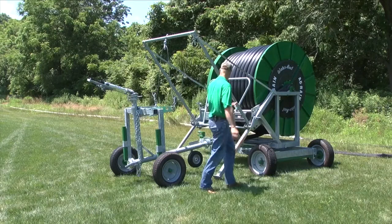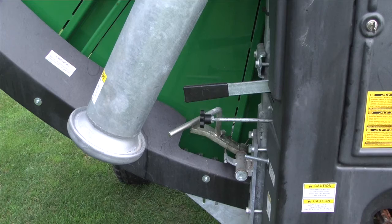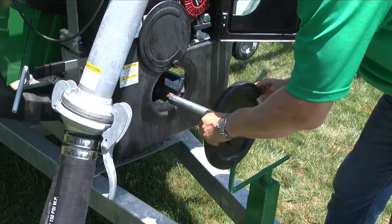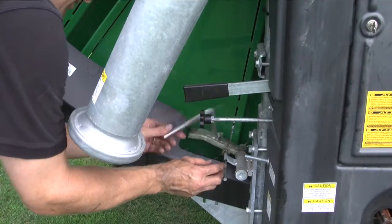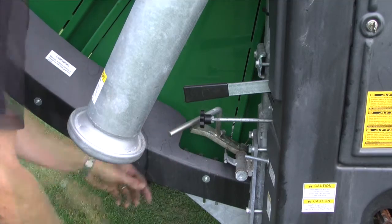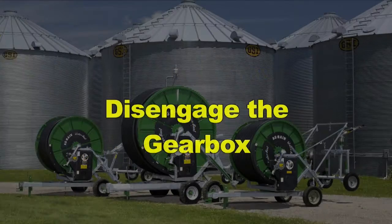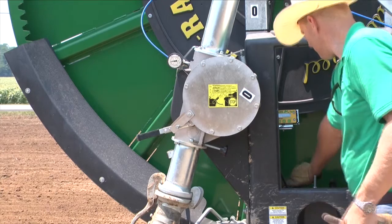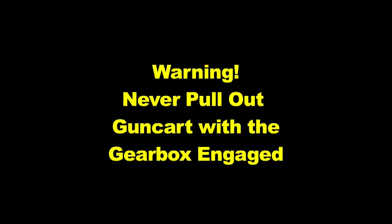Now that your reel is in position and perpendicular to the irrigation lane, it's time to pull out the gun cart. First, lift the ANA reverse pawl. The purpose of the pawl is to prevent coasting of the spool and loosening of the tube. If the pawl is under pressure, attach the PTO handwheel to the gearbox PTO shaft and rotate it counterclockwise to take pressure off the pawl so that it can be lifted. Lock the pawl into position by pushing the slide bolt underneath it. The only time the ANA reverse pawl should be in the up position is during gun cart pullout. Once the pawl is up, disengage the gearbox by turning the left gearbox handle one-eighth of a turn clockwise. Never pull the gun cart out with the gearbox engaged, as this will severely damage the gearbox.